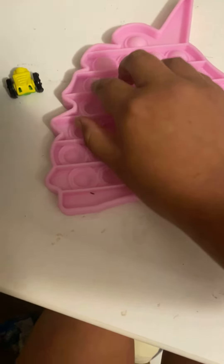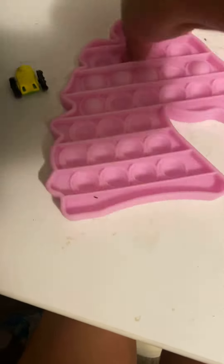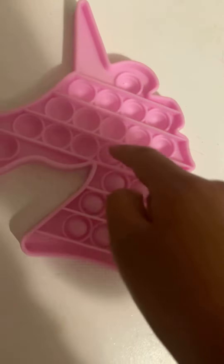It's like super annoying — no matter where I get it, it pops back up. Like, look, it gets all flat, and then I try flipping over it, and look. This is like incredibly easy. I hate this pop-it.